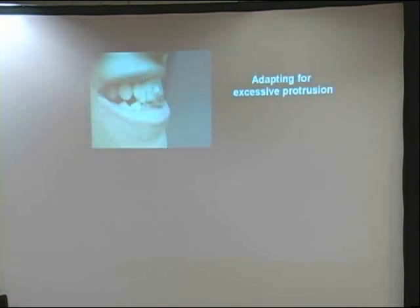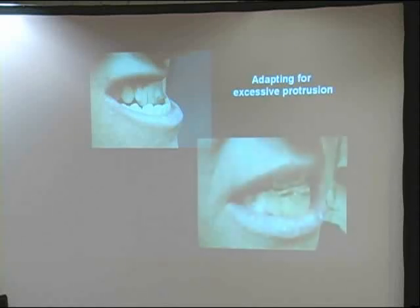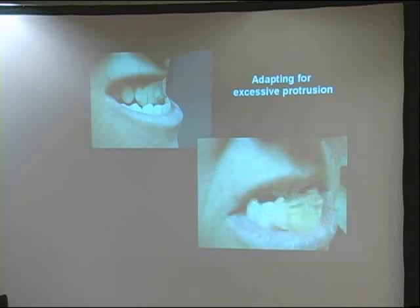This guy brought in his NTI device — it wasn't helping him because he could do that. So I said I'd make him a lower device; I'm making lowers nowadays. I make it with acrylic, and then he did that. I wasn't paying attention — I was being too sloppy. I should have taken the device before we started and added the acrylic at the same time as I was seating the device. A lot of times I would do that.